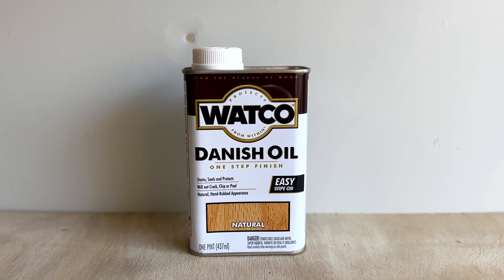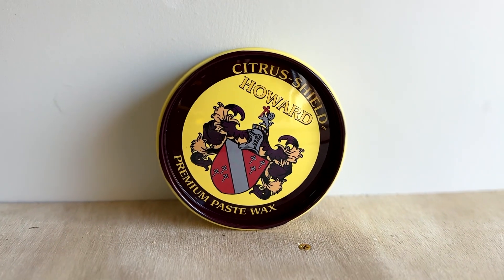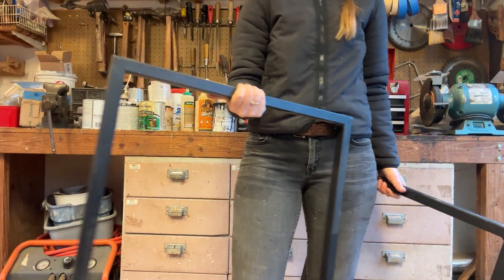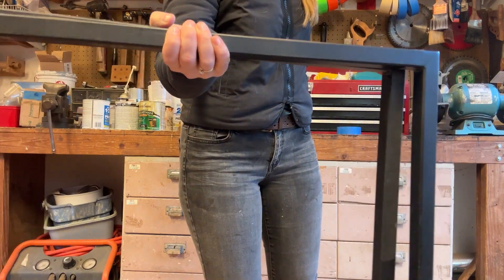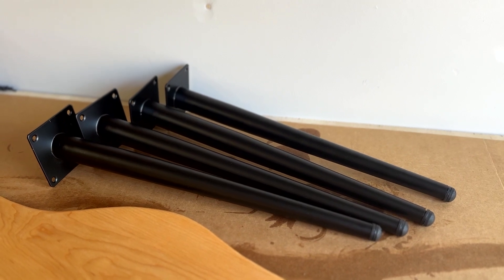At this point I applied a few coats of danish oil to give it a nice natural finish, then finished it off with some paste wax. I'm always a fan of reusing or repurposing materials, and I wanted to rework some metal legs from an old desk to create my table legs, but I decided they would be too heavy looking and chose to use some legs I got off Amazon instead.